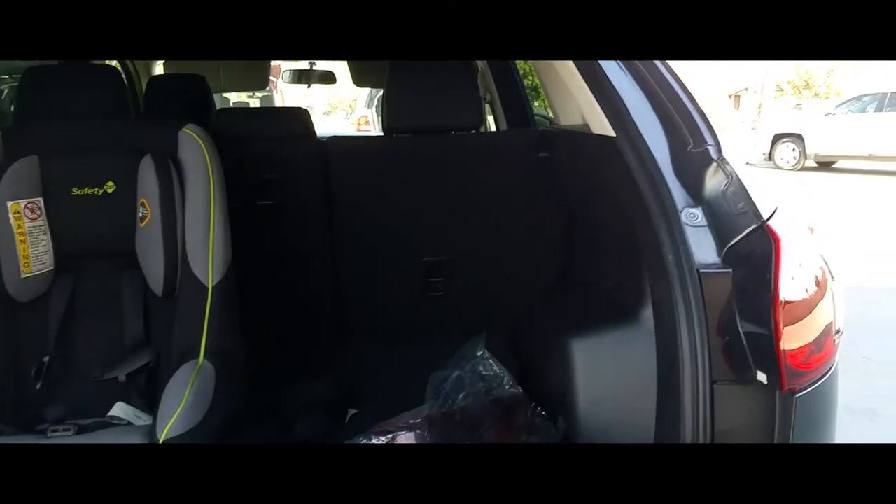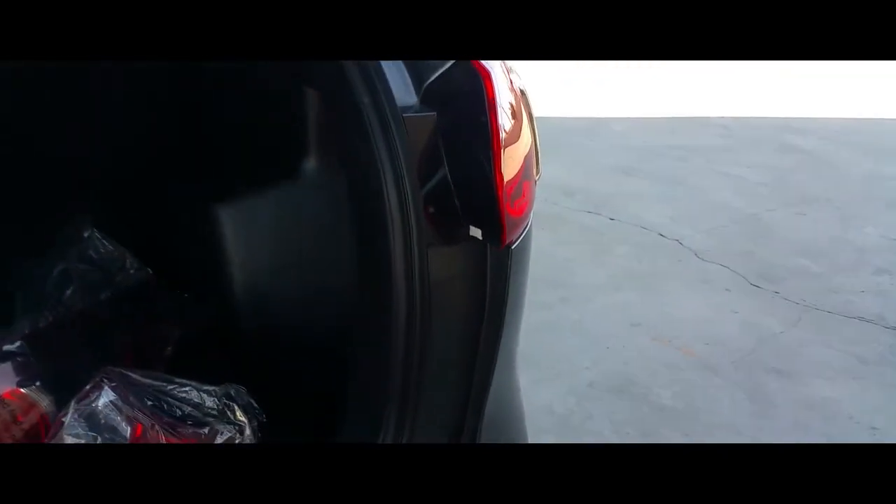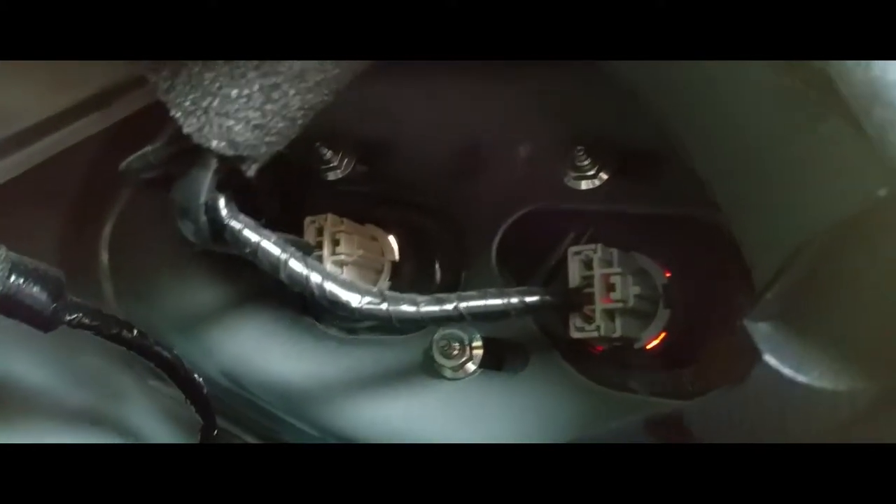Trunk's open. So how do we take these bad boys off? There are some access panels right here and I like this little tool — it's pretty neat, pretty fancy. You just stick it in there and out it goes. That's going to give us access to the light there and this little panel here.